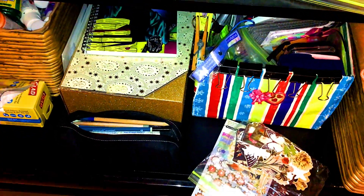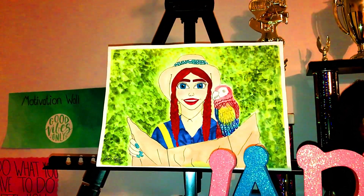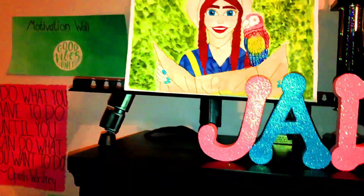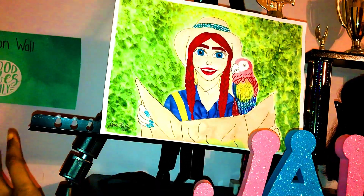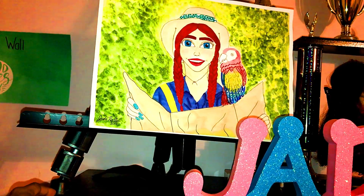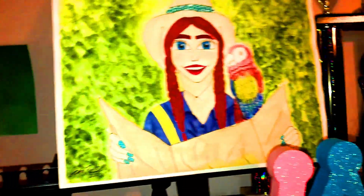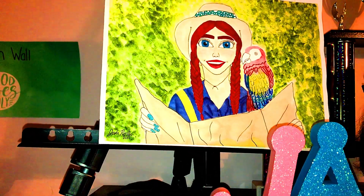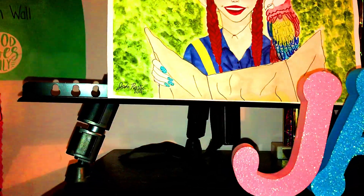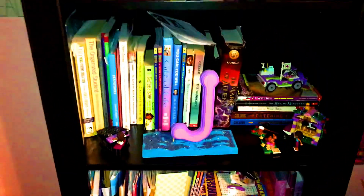I'll put all the stuff back and then show you where I keep all my papers on my bookshelf. Before I go there, I do want to show you — sometimes in my room I just display my recent drawings. This is one of my recent pieces displayed on this easel that I got in an Artist Loft set. It's the primary color challenge that I did. So here's my bookshelf — I have some pictures I don't want to show because they're of my family, so I'll just cover those up.